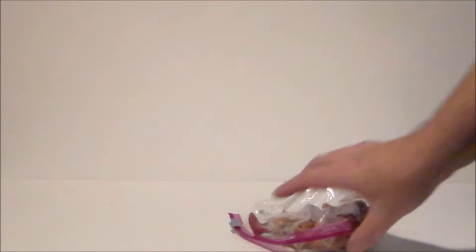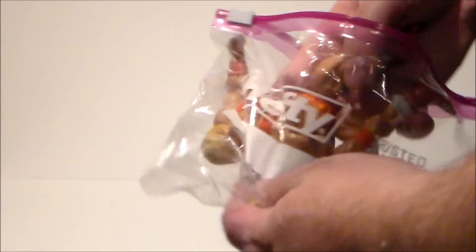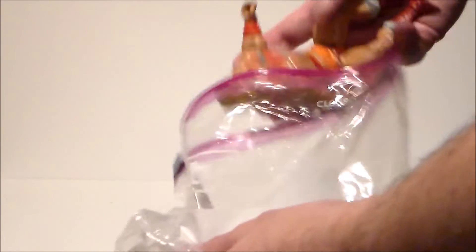Oh yes, this is awesome! It is a vintage Masters of the Universe figure. It's Thunder Punch He-Man and he is complete. I'm very excited about this. I hope we get an Origins version of this guy.